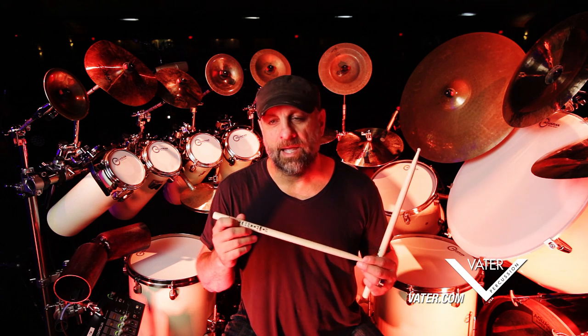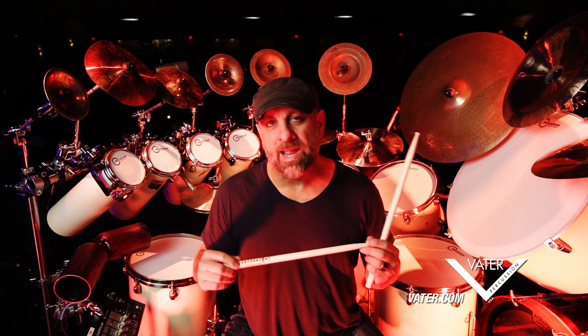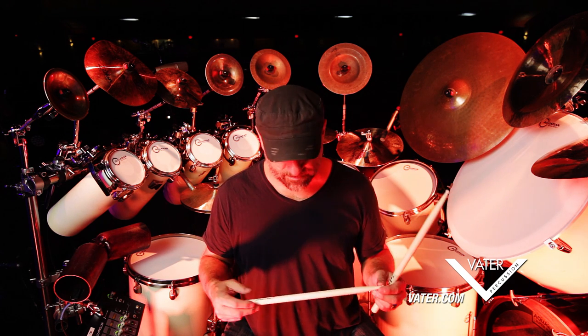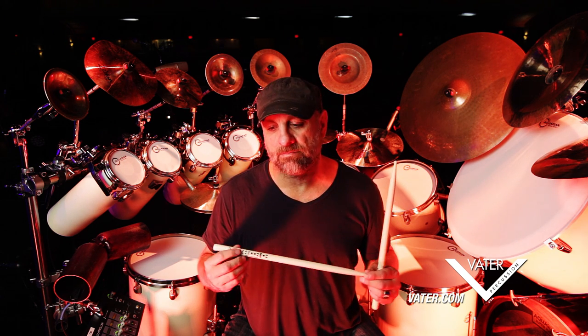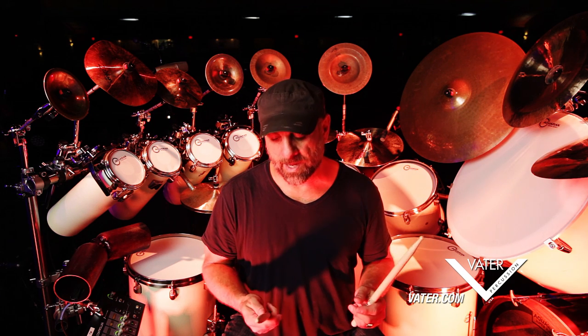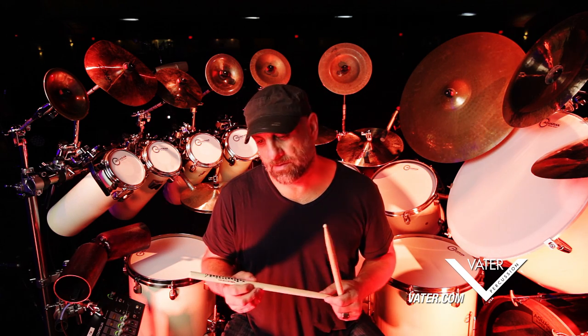Even though this is a maple stick and it's light, I might go through a pair in one night and that's kind of based on the way I play. It still works great for me. It doesn't chop up into little pieces and shred, and I hit rim shots all the time, so I think for me the way I approach the playing, it works great for this stick and it doesn't disintegrate within minutes.